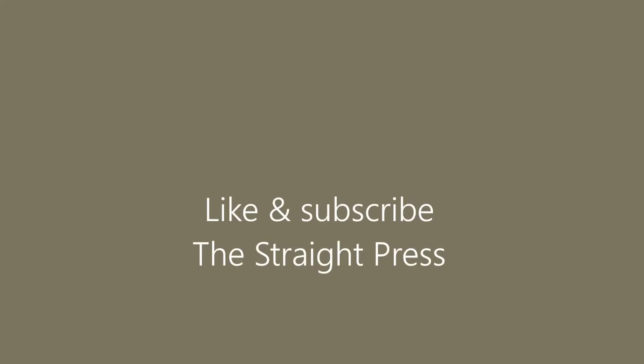Leave some comments down below for any other gear you want me to check out — I already have a list of things people want me to take a look at. Until next time, stay safe out there.